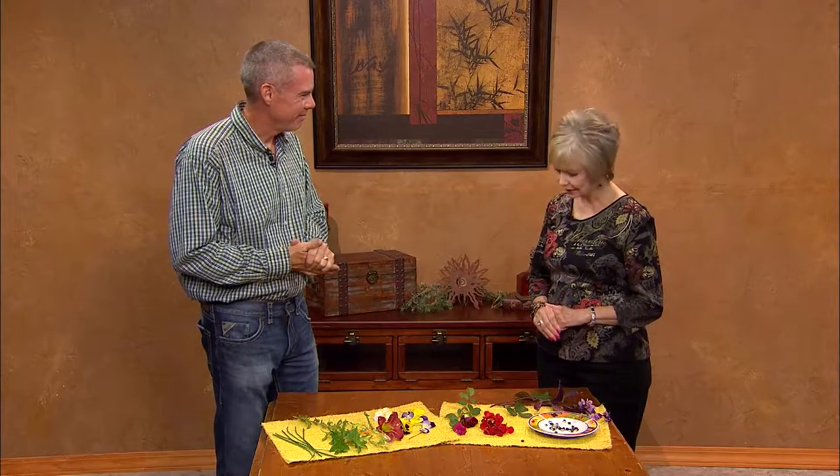I'm glad we finally got around to doing this because it's really interesting, and a great conversation piece — and there are a lot of things we can do with edible plants that we didn't even think about. Thank you. You're welcome.